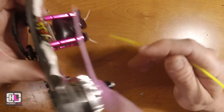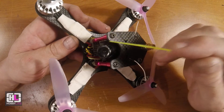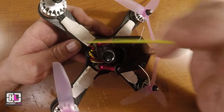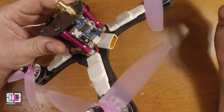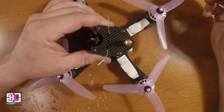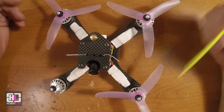This motor also took a hit at the same time. As you can see, my camera took a hit on the ground, and this area here did some damage to the VTX too. It was a pretty bad hit, but no damage to the motors.